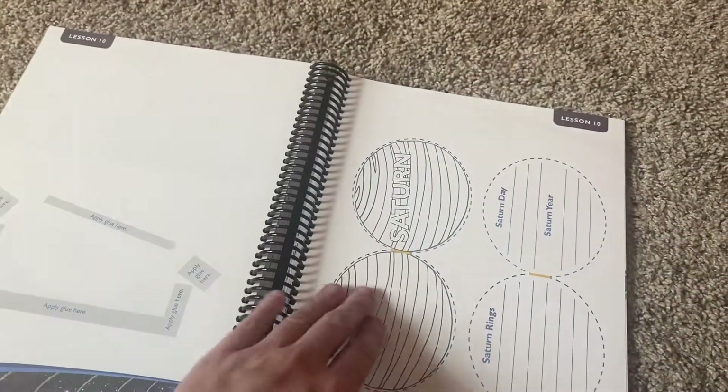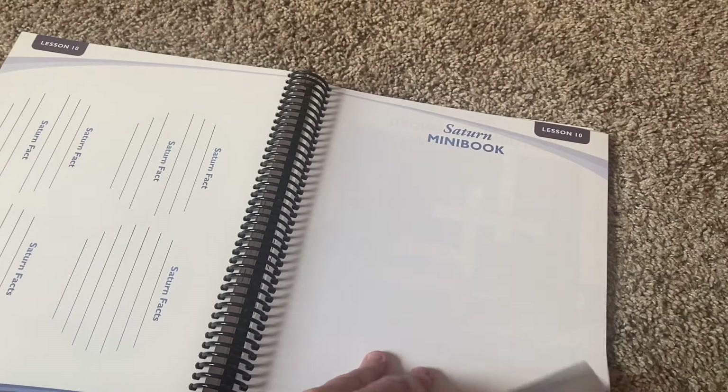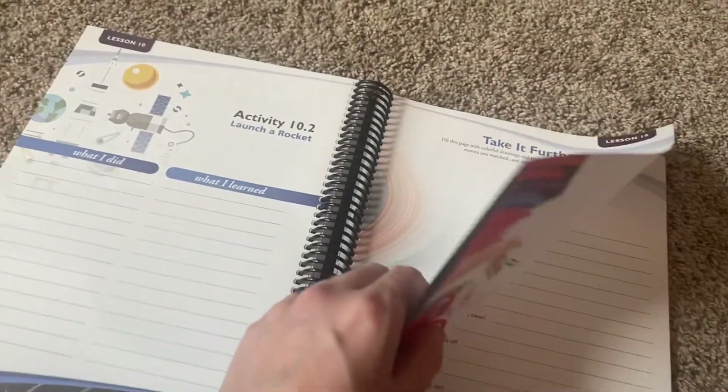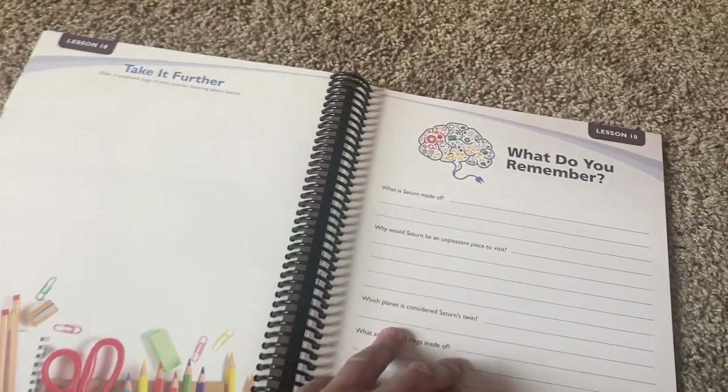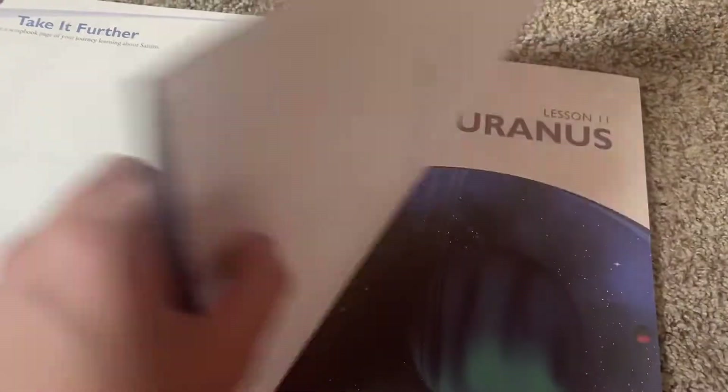Saturn. Saturn mini book. Saturn crossword. Launch a rocket — oh, that sounds like fun! What is Saturn made of? Why would Saturn be an unpleasant place to visit?